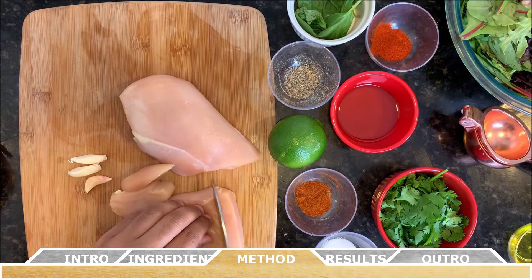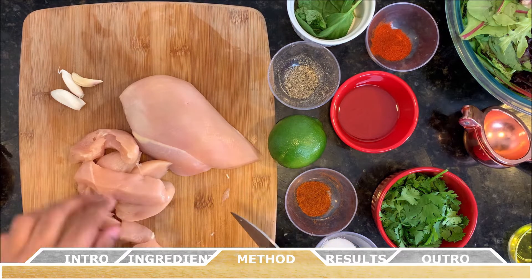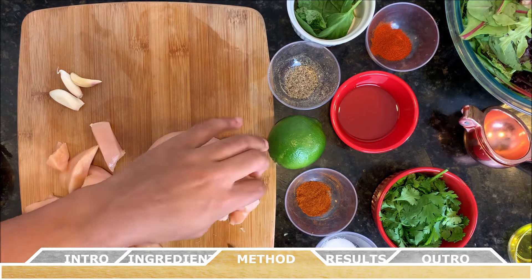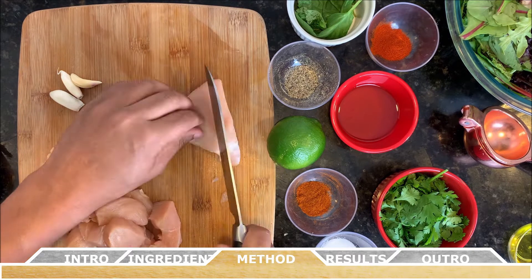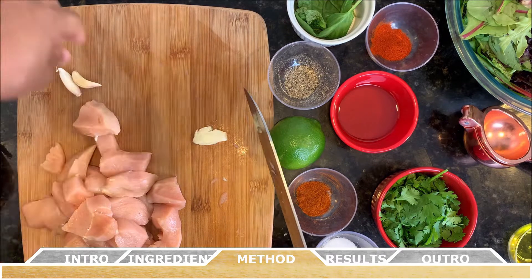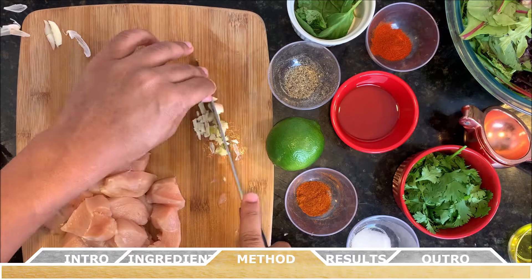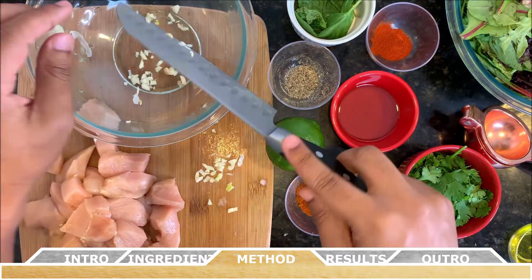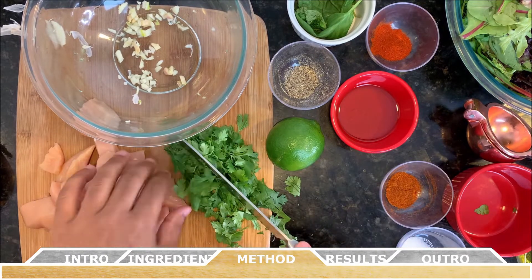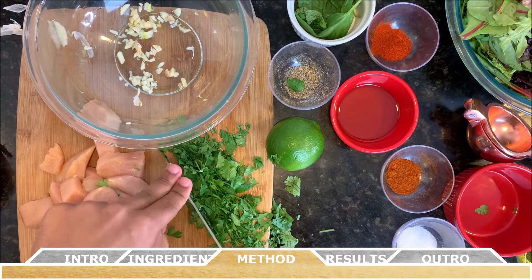Alright, so to get things started, you're going to prepare all your ingredients. Starting with the chicken, you want to cut the chicken breasts into thin strips, about half an inch to an inch thick, and then slice them into roughly bite-sized pieces. Next up is the garlic — remove the outer peel from each clove, finely chop the garlic, and place it into a large bowl. Next up are the herbs: finely chop the cilantro and the basil, and add those herbs to the large bowl as well.